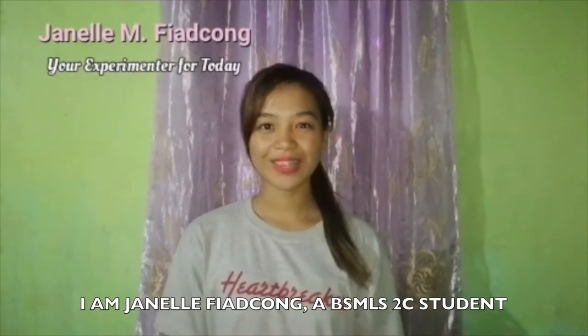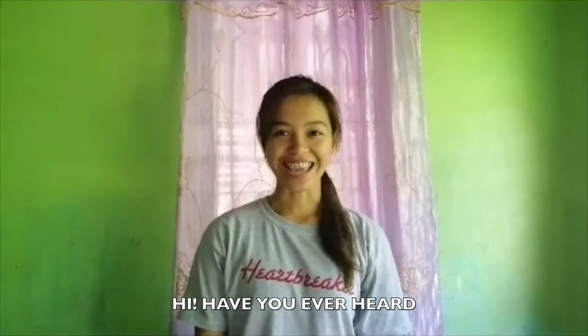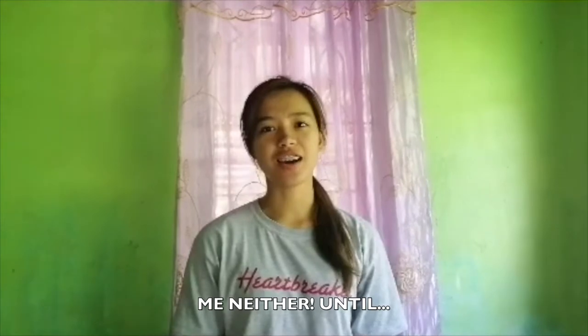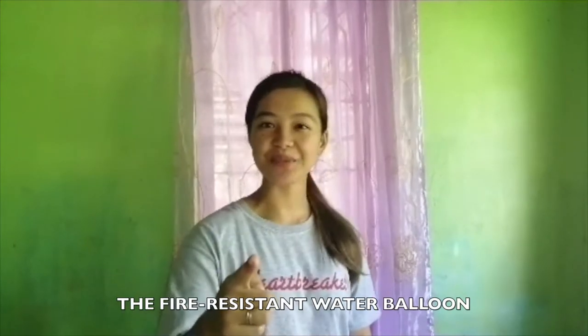I am Janelle Piadkong, a VSMLS 2C student. Hi! Have you ever heard of a fire-resistant water balloon? No? Me neither! Until... Watch this experiment to see the science behind the fire-resistant water balloon.